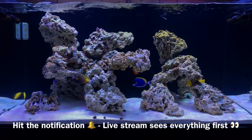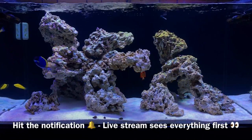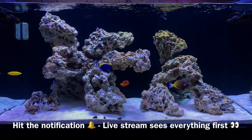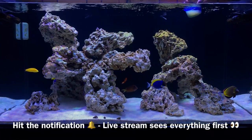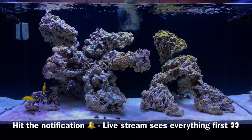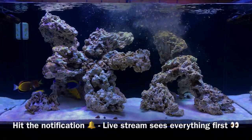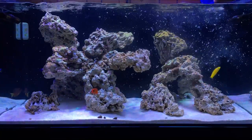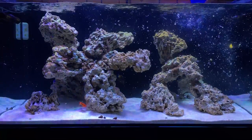Just a quick reminder: make sure you hit that notification bell beside the subscribe button, not only for these updates but to be notified when I'm going live, because I actually reveal a lot — including what fish I'm going to be adding — way before these updates on livestream.